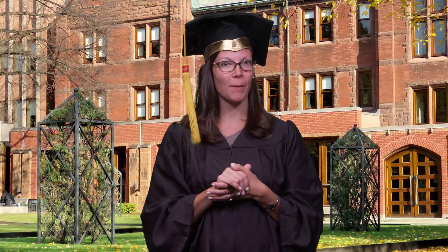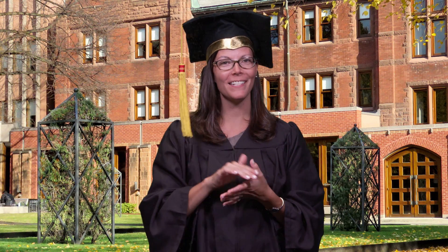Hello and welcome to Behind the Science, where we ask challenging questions directly to the scientists who are tackling today's toughest problems. I'm your host, Jennifer Fornier.